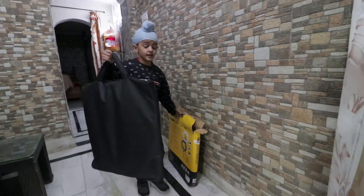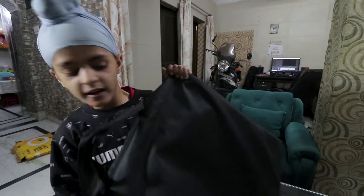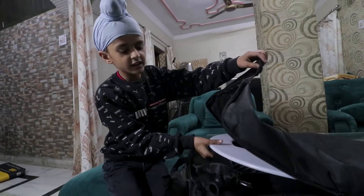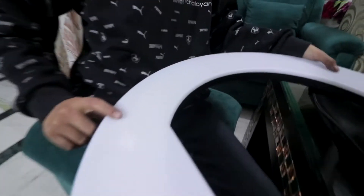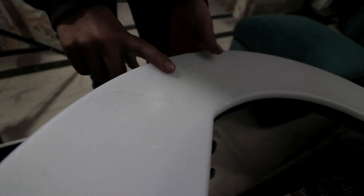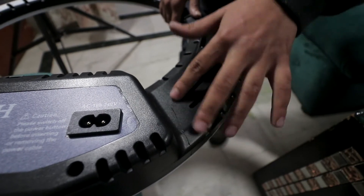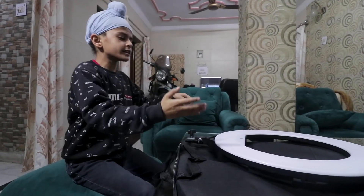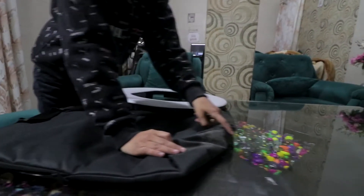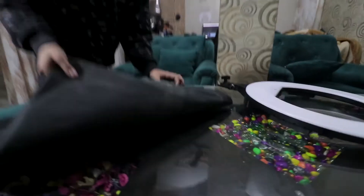We have taken it out and we will open it now. It's bad. Now we will open the box and show you what the light is. Here you can see how many scratches there are, and you can see there is a big crack in front. You can see here, and here — this is very damaged.